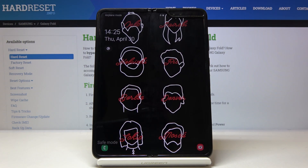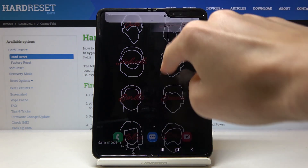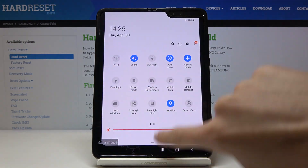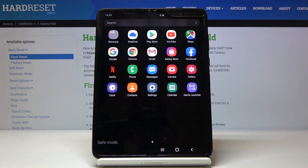And that's it — as you can see, you are currently in safe mode. Here you've got a notification, and you can use your device with all third-party applications deactivated so you can detect issues if you have some troubles while using your Samsung Galaxy Fold. You can check if it's the device itself or some applications causing the problem.